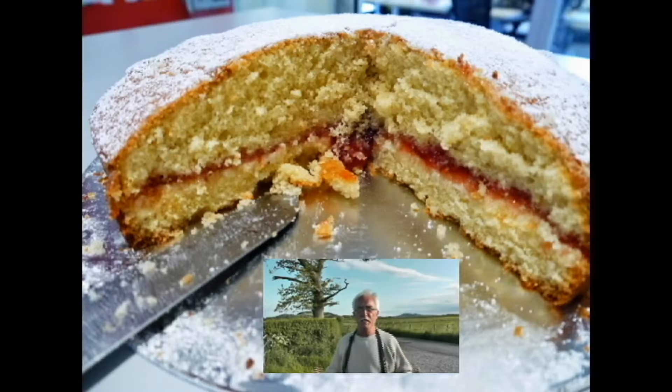Just to clarify a few things: there'll be sections for ladies and for gents, and there'll be two classes in each. One class is a plain Victoria sponge, which looks like this - it's just a plain sponge with raspberry jam and a dusting of icing sugar on top.